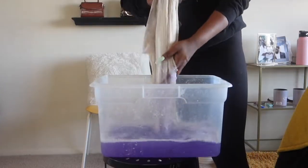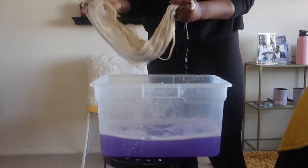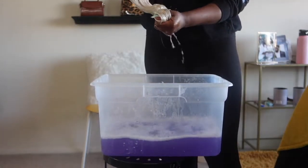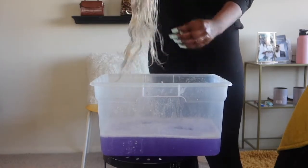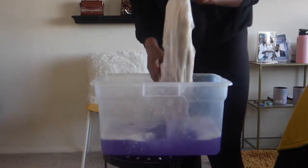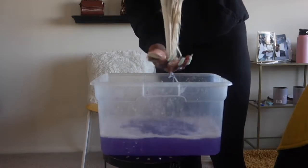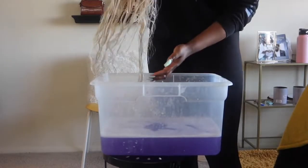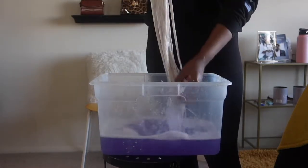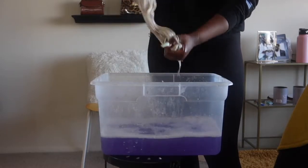I always wet the wig before because I feel like a dry wig takes the color a lot slower and you may miss parts. I'm going ahead and dipping it, making sure I squeeze out all that purple shampoo to get all parts. You also see me here turning the wig around — you want to make sure you take different sections and dip it, because if you just continuously dip one way, certain parts like the middle or back won't get that color. Take your time with this.